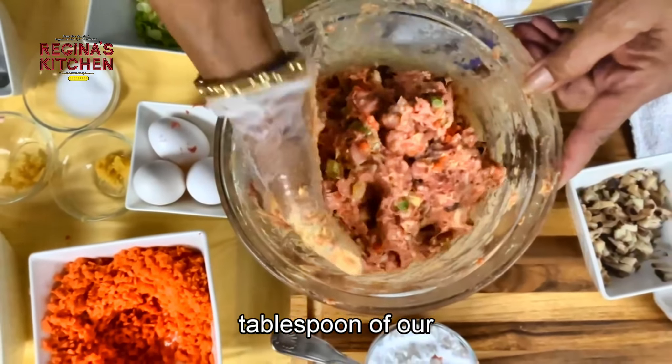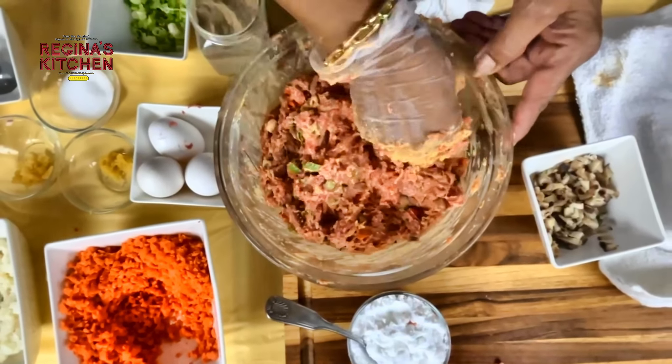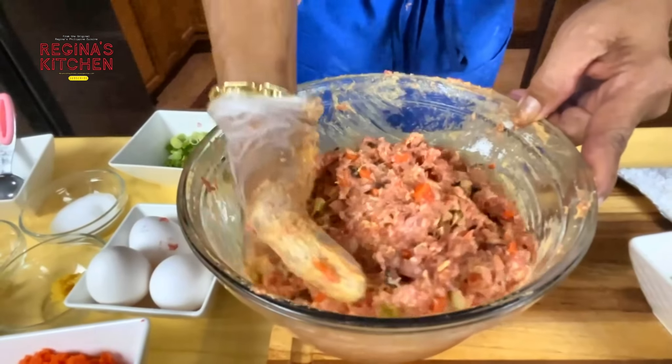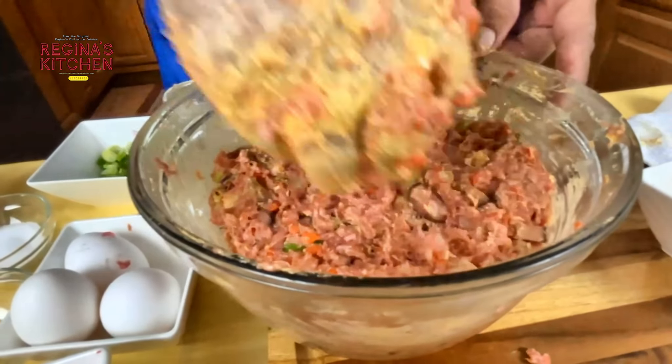We've got our egg, vegetables, mushroom, carrots, and seasoning. This will be seasoned to taste.